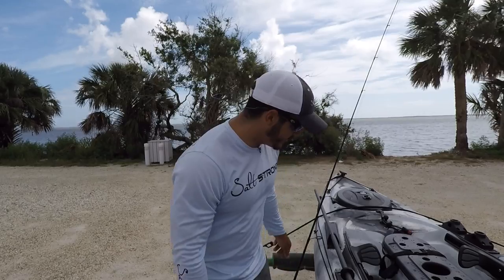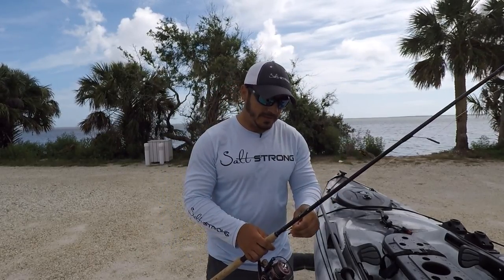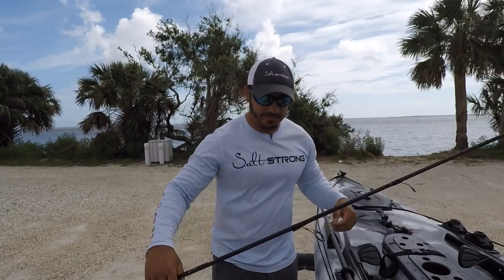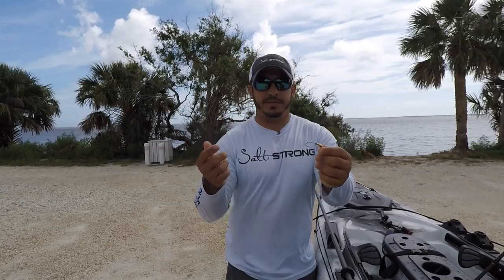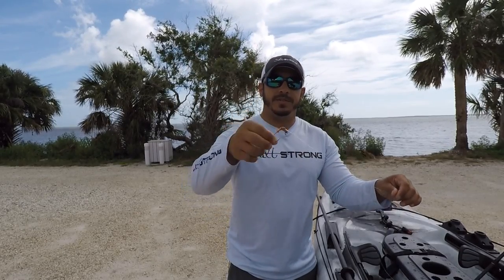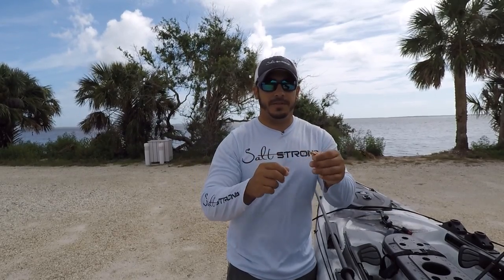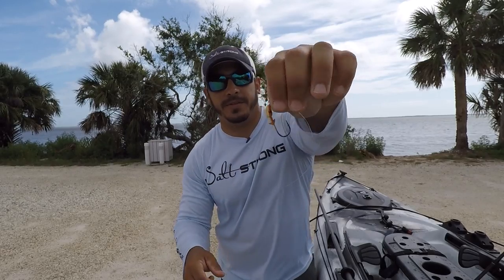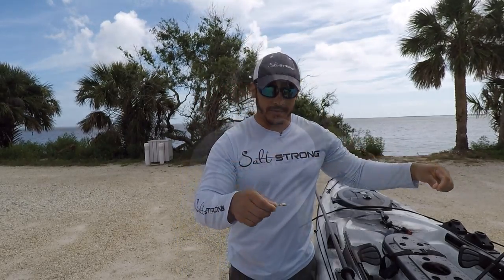As far as getting them rigged up on your rod, I like to put them on a little jig head — it gives a little more weight so you can get a bigger cast. I use a 1/8 ounce jig head; color doesn't really matter, but fiddler crabs can range from a slightly orange color to a black or dark color. So if you try to match the color of the fiddler crab it'll definitely help. I'm going with a copperish orange color, which is usually what I go with.